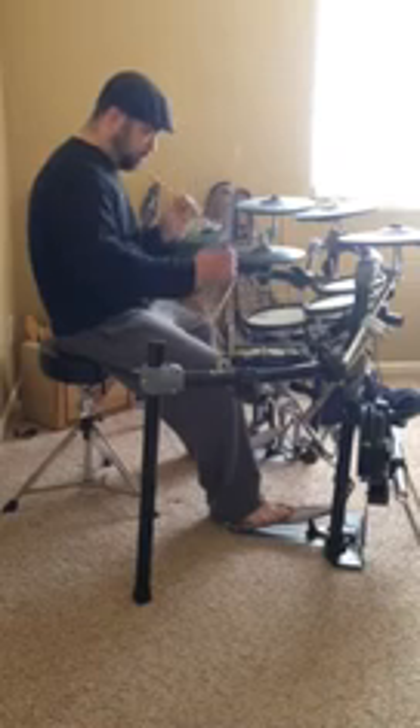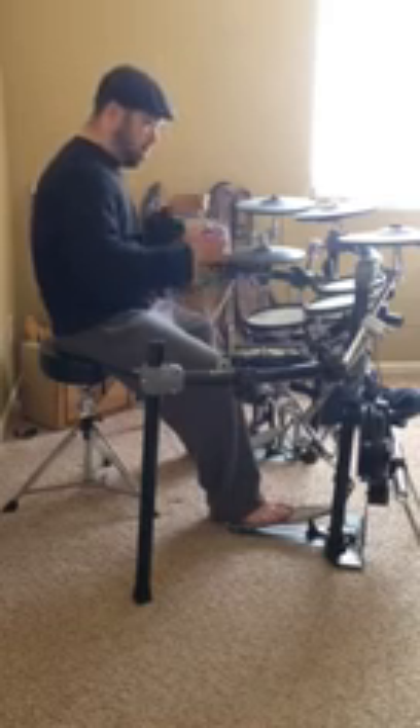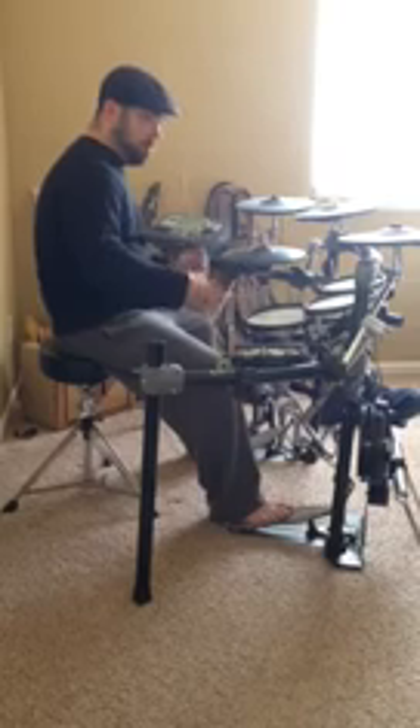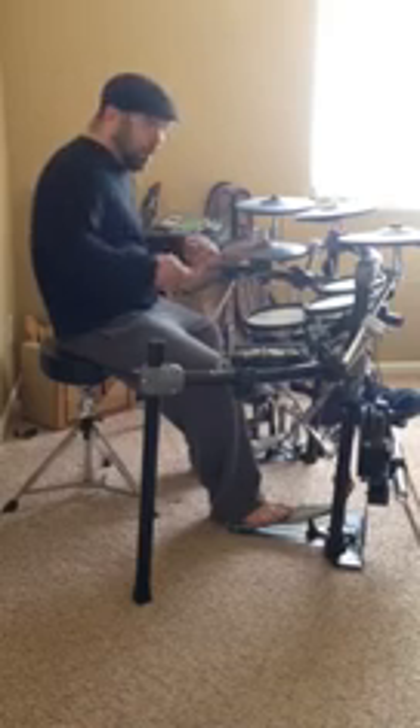Flam, two tap notes, full stroke. So it's a nice way to spice up your playing if you don't have all kinds of fancy rolls and whatnot together.